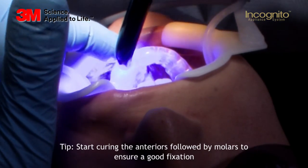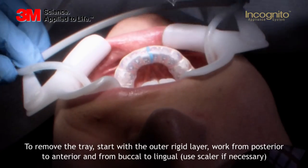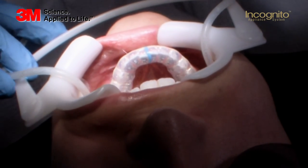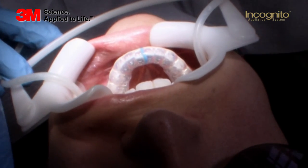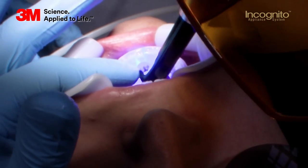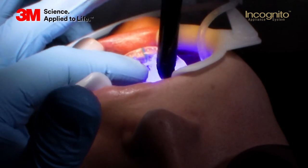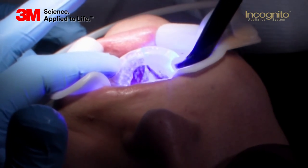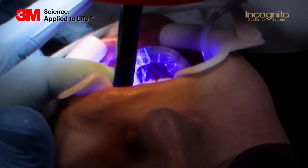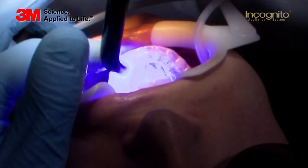After you've started curing the bonding, you will be able to remove the hard tray of the clear position tray — this is the outer hard shell. After having done this, I cure again and make sure that I also cover other surfaces from the lingual side. If you have any metal crowns where you have to bond on, please make sure that you stick to the working time of two and a half minutes, because the light won't be able to access the bonding material and cure it via light. Always double-check what kind of tooth surfaces you will bond on.